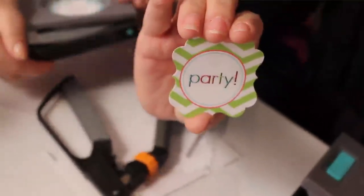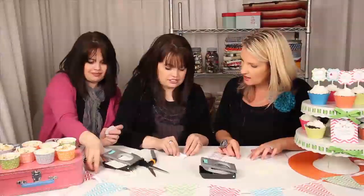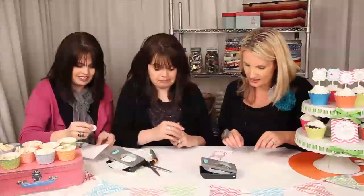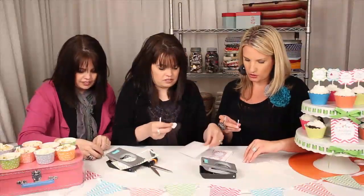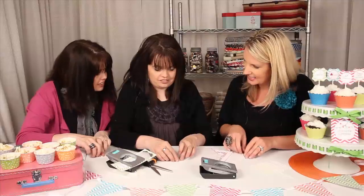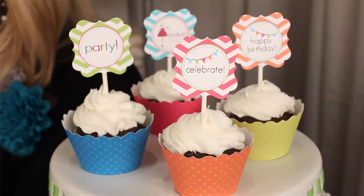Now for the cupcake toppers, what we're going to do is lay it flat and keep it upright so you know which way the topper should go. Flip it over, grab a lollipop stick and a one-inch circle white label, which you can find at the office supply store. And then you're going to attach it to the back with the stick. What a great, simple idea — being able to cover the back and not have to mess with glue. And look how cute it looks in those cupcakes!